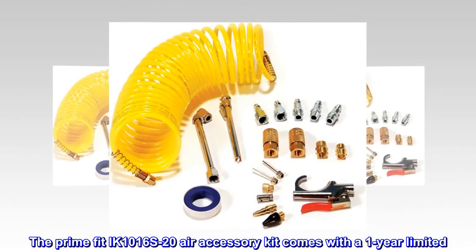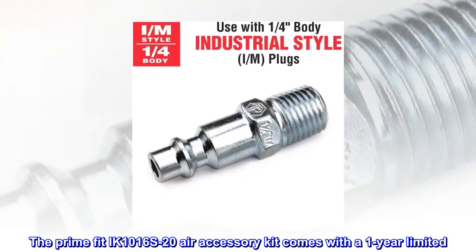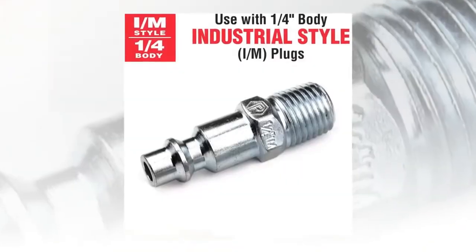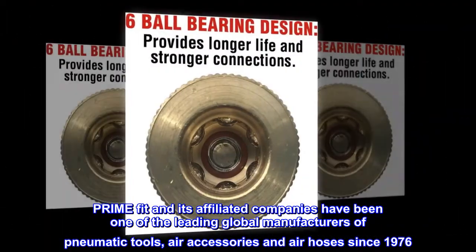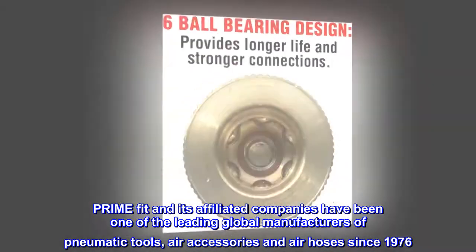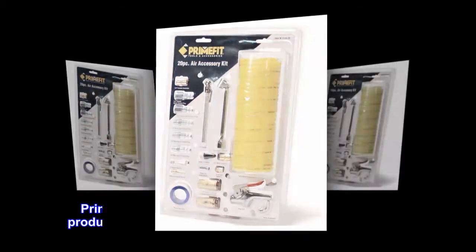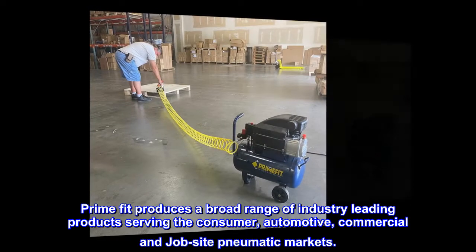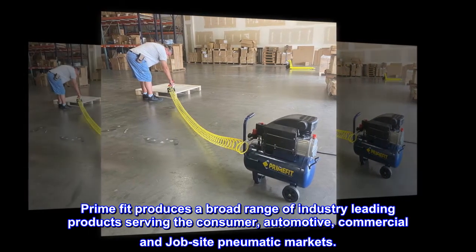The PrimeFit IK1016S20 Air Accessory Kit comes with a one-year limited warranty. PrimeFit and its affiliated companies have been one of the leading global manufacturers of pneumatic tools, air accessories, and air hoses since 1976. PrimeFit produces a broad range of industry-leading products serving the consumer, automotive, commercial, and jobsite pneumatic markets.